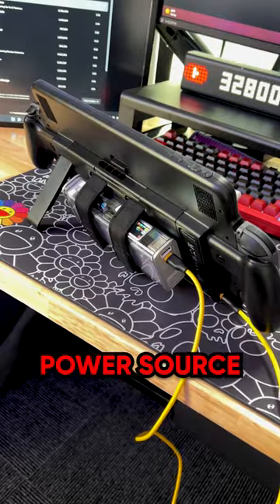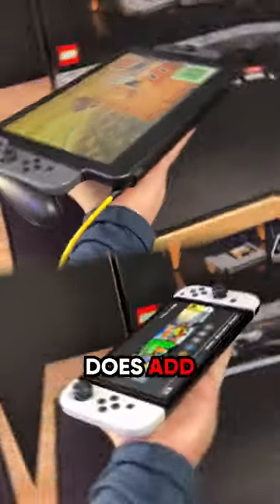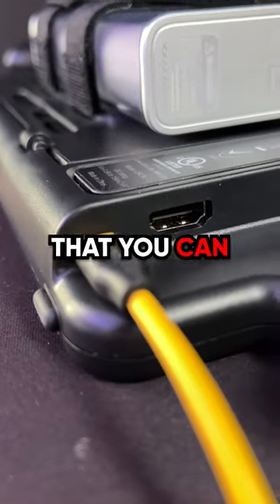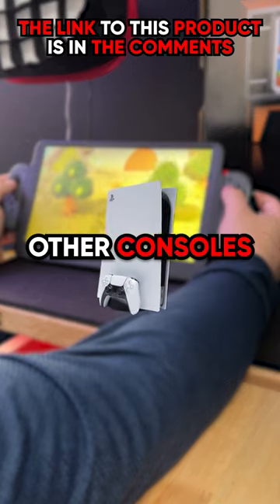Talking about the elephant in the room, you do have to use an external power source, meaning strapping a power bank to the back of the Orion, and this does add a lot of weight. The best feature though is the fact that you can use the additional HDMI port on the back to play other consoles like your PS5.